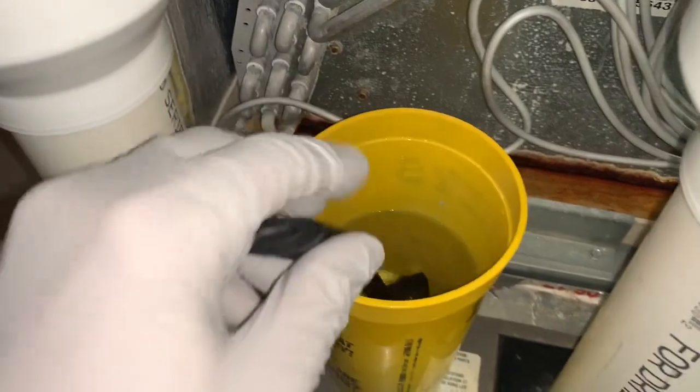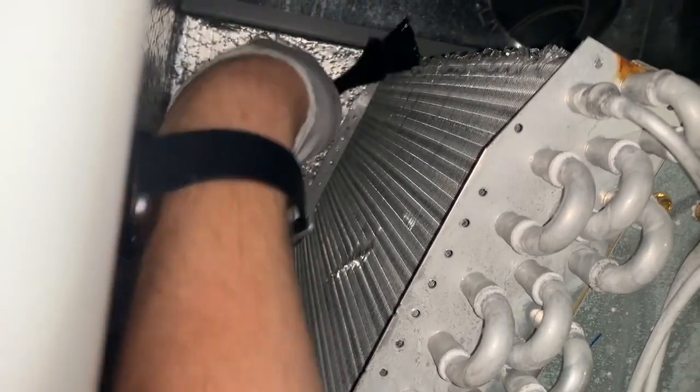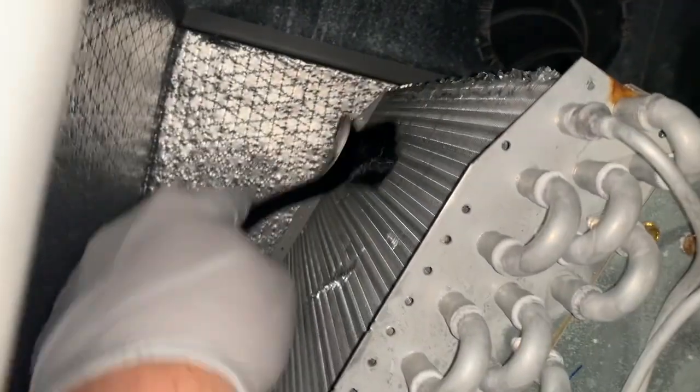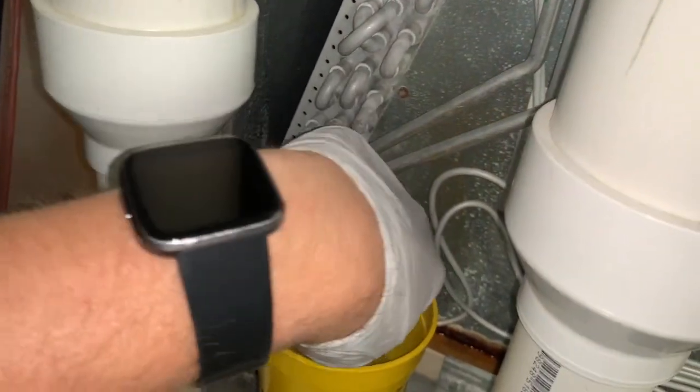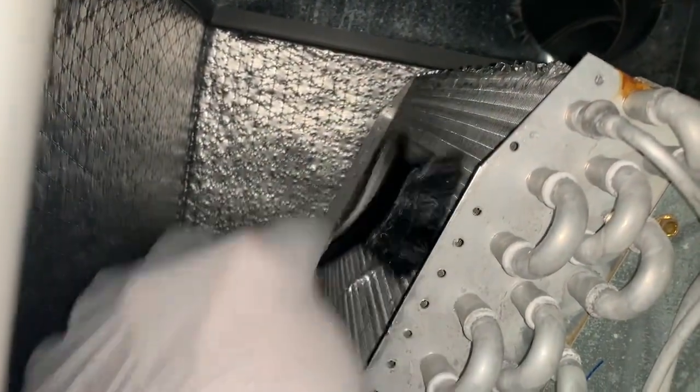Next I'll grab the brush and start back there, gently brushing the coil. I'm going to keep liberally applying the water and hydrogen peroxide solution and just keep brushing it down. Methodically cover front to back, left to right — just keep going at it until I've covered the whole thing on both sides. I'm not going to film all of that because it's going to take a long time to do.